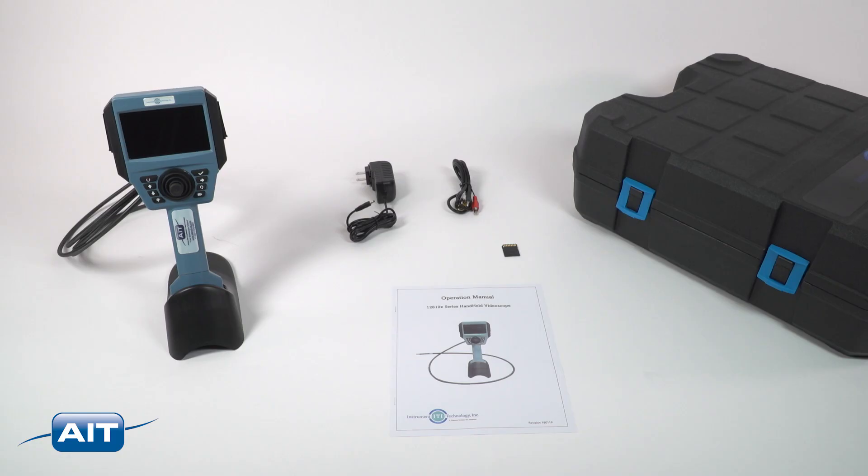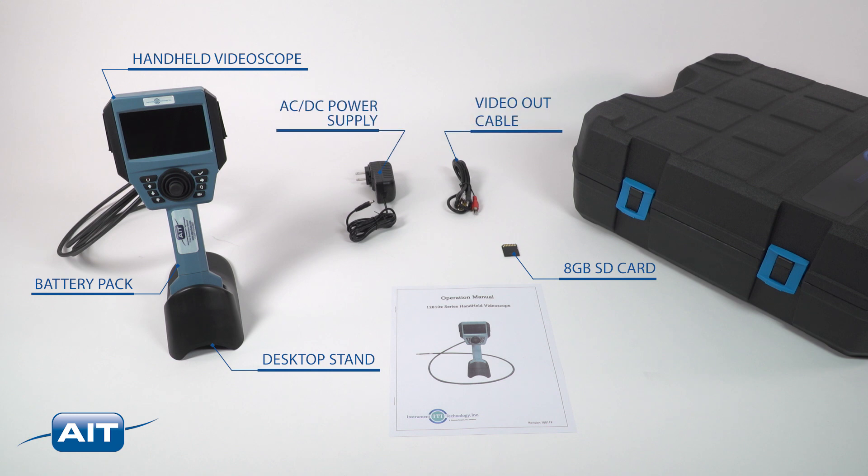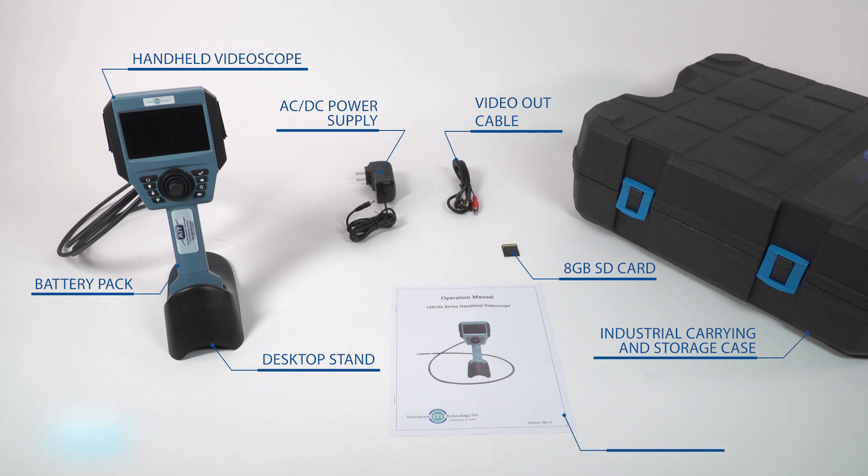Included with the handheld video scope is the handheld video scope, battery pack, 8GB SD card, desktop stand, video out cable, AC-DC power supply, industrial carrying and storage case, and product manual.